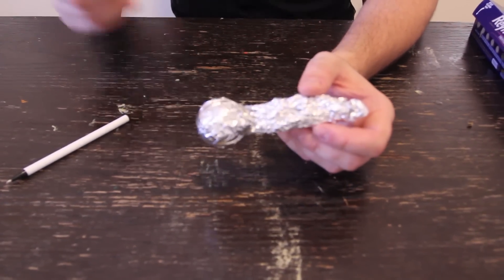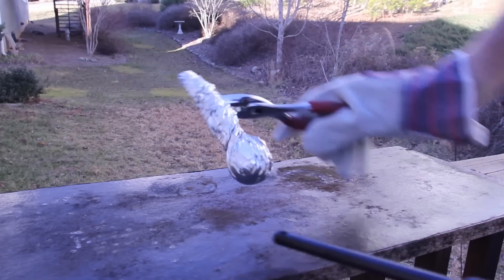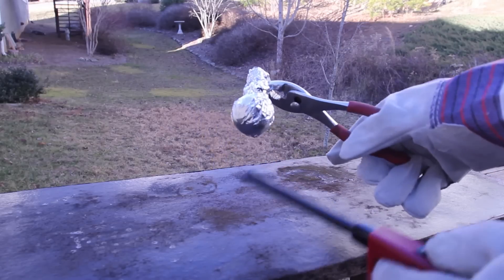Let's go outside and grab a lighter. Safety is very important. Now, I'm going to set it on fire, and let's see what happens.